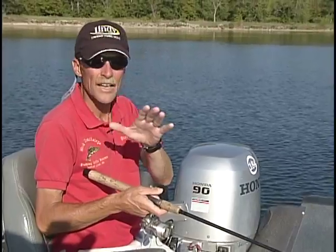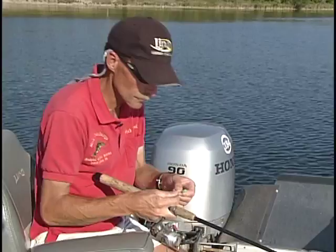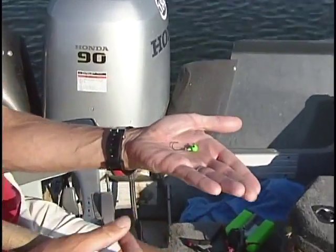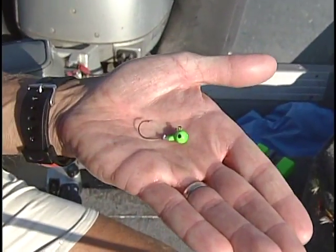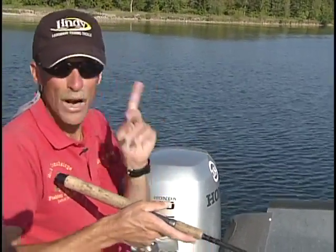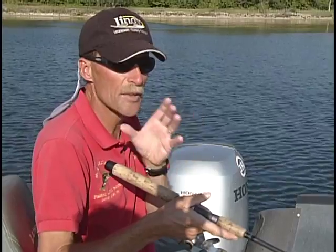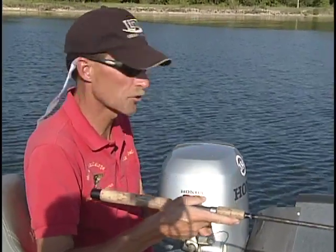What we're doing today is working the edge of this weed line with a small jig — a very small 1/8-ounce jig, tipping it with a fathead minnow. By doing that you're going to catch a multitude of fish. You can put on a leech or a piece of crawler, but the problem is you end up catching a lot of real small cracker-jack size sunfish. By using a minnow, the fish you catch are going to be a little bit larger, and you'll keep those smaller sunfish off your line.